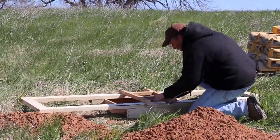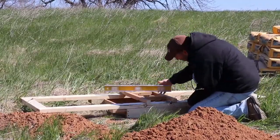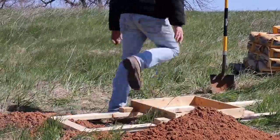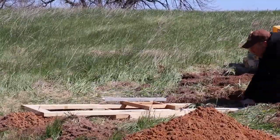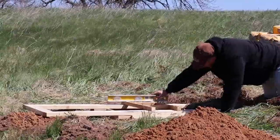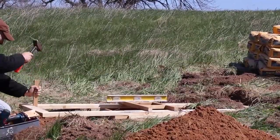I want the sides of my frame aligned to the north-south and east-west. I also want the top of the base to be level. This will take a little digging. Once it's in place, I'll keep it there with a few stakes.